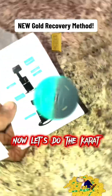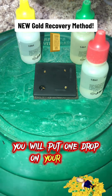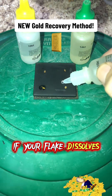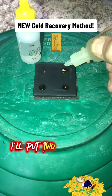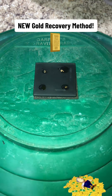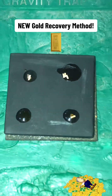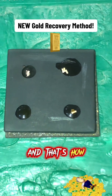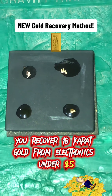Now let's do the karat test. When doing the karat test, you will put one drop on your flakes. If your flake dissolves, it is not that karat. If it does not dissolve, it is that karat. I'll put two gold flakes on each — and that's how you recover 18 karat gold from electronics for under 5 US dollars.